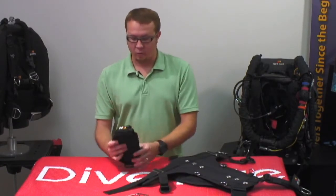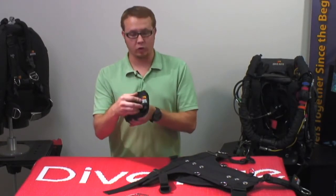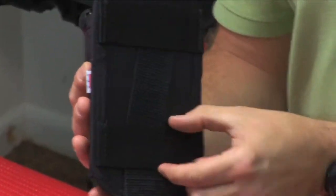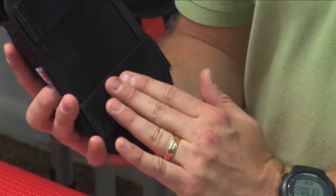The 16-pound weight pocket system comes as a set, and the right side has a logo on it — that is your indicator that this is the right pocket. There are multiple webbing loops on here for different mounting options. We're going to show you the vertical mounting option.